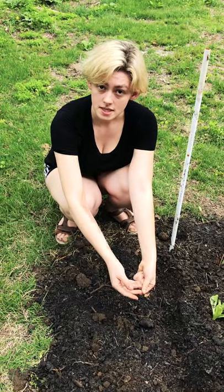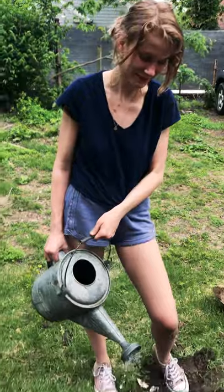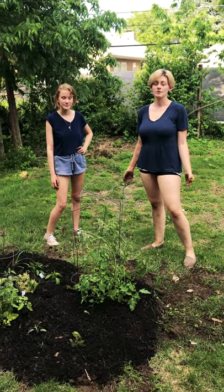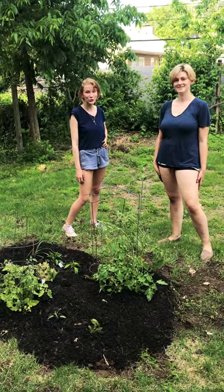Once your seeds have been planted, you can cover them up. Now that your plants are planted, you'll want to water them really well — this will help the soil seep around the roots. Someday you will have your own home and your own space, so remember: you can grow your own food!